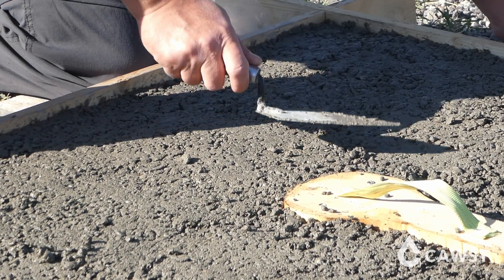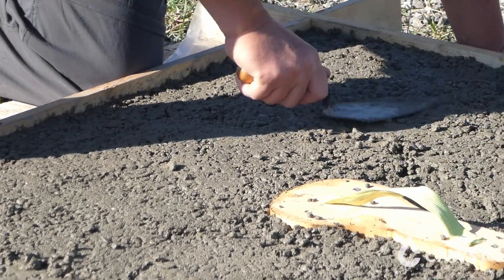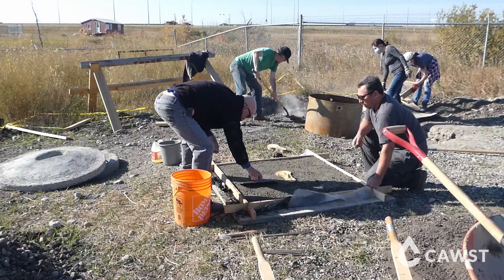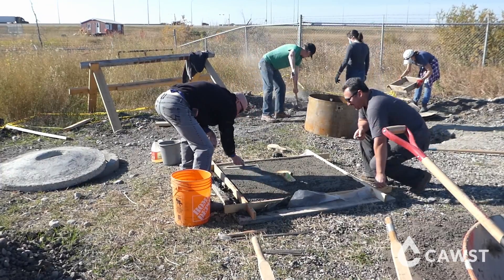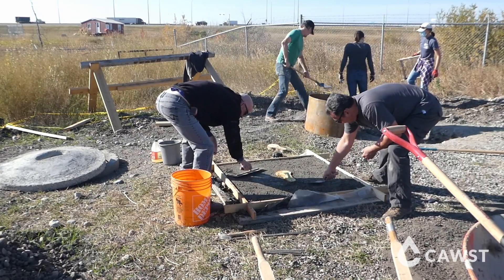Smooth the concrete by working it with a trowel or steel float. This process will work the water up towards the surface of the slab, creating a smooth finish which will make cleaning the slab easier once it's in use. You can also use a trowel to make a slight slope towards the drop hole.